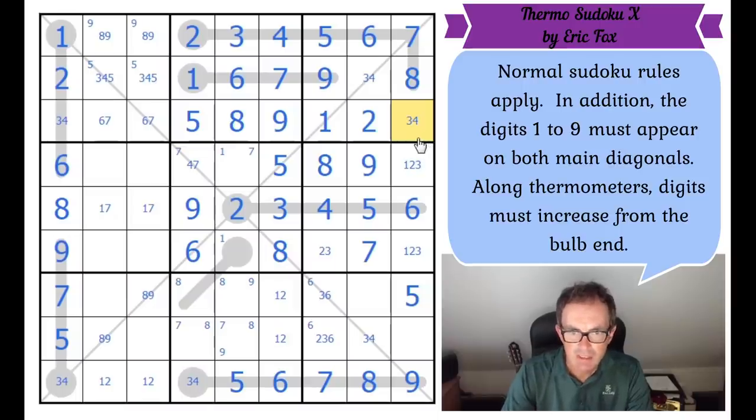Now I've got a trick. This square is very interesting because it sees both of the three, four pairs — it sees the three, four pair in row nine and the three, four pair in column eight. So can this square be a four? The answer is no, because then that square would be a four and that square would be a four — because the effect of the diagonal is to fix threes into those two squares. You can't have two fours on the same diagonal. So this square has got to be a seven.